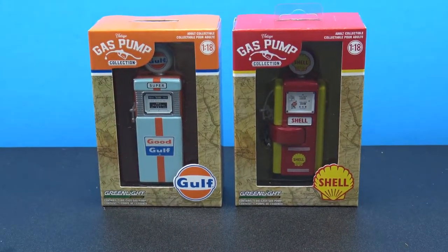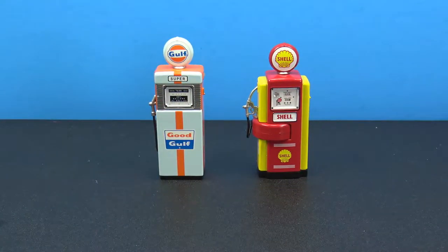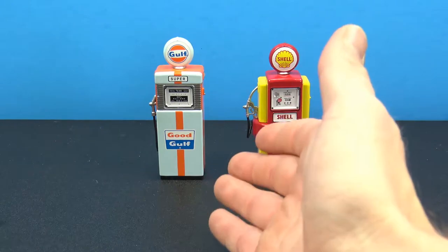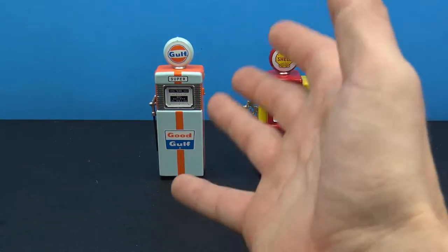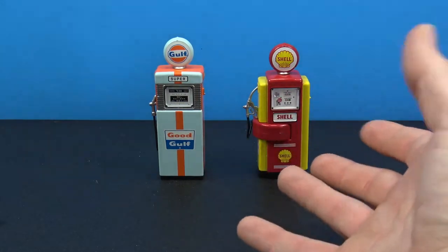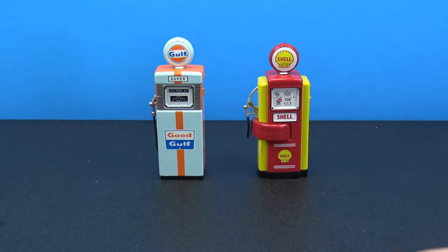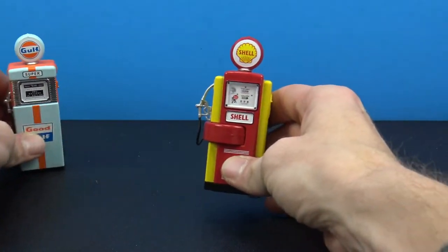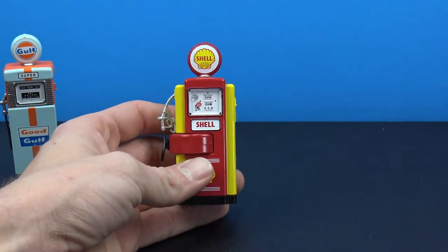I also picked up the Gulf one as well, so these are really cool. Let's pop these out of the package and take a closer look. Here they are out of the packaging and these things are really really cool. I could definitely see, if you grew up in the era of these or you just really like getting the actual life-size versions in a collection, having something like this to put up on your shelf is really neat. Let's take a look at the Shell first.